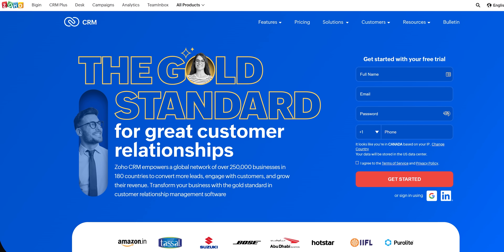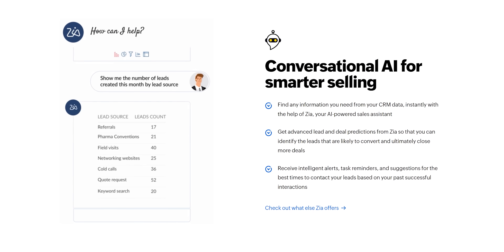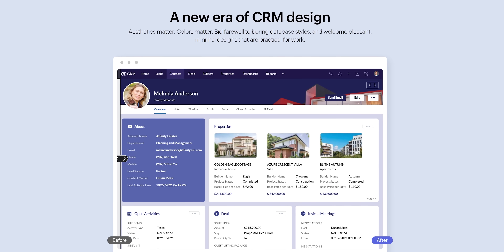Thanks to Zoho CRM for sponsoring this video. Zoho CRM is a 360-degree solution that offers an intuitive UI, AI predictions, and a design studio to help you get your sales done faster. Get 50% off with code ZCRM50 at the link below.